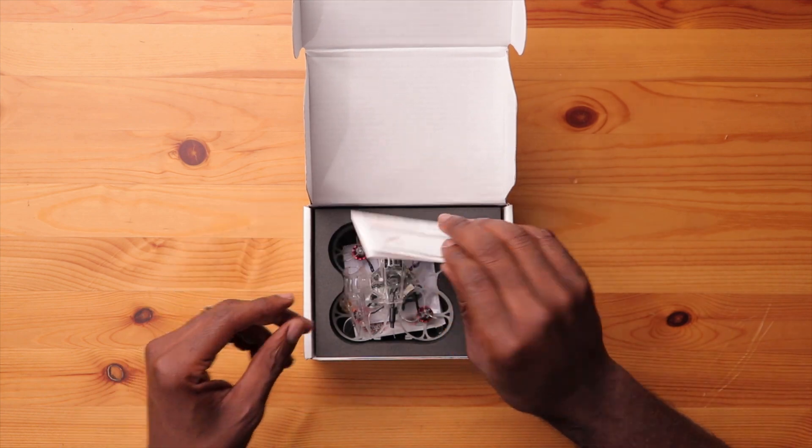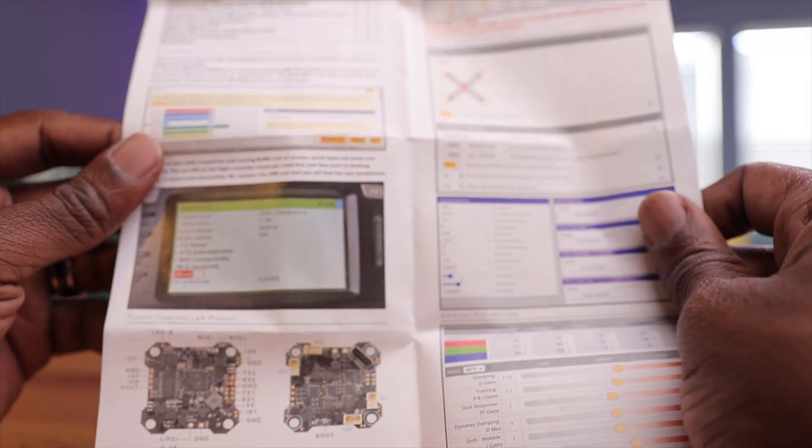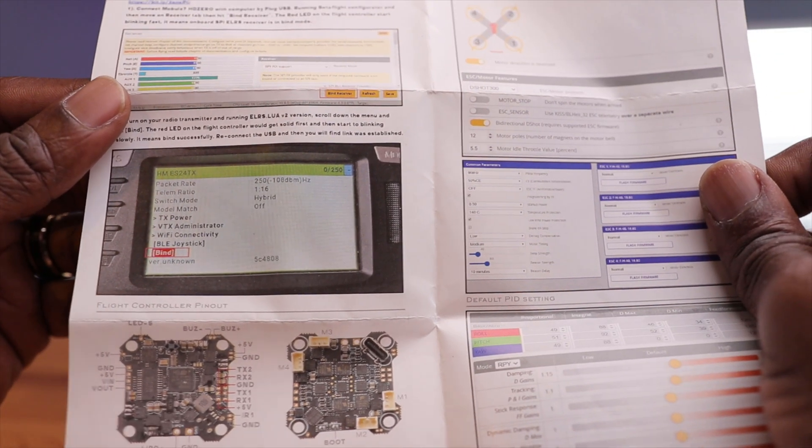Pretty straightforward inside — nothing fancy. You have a color manual with some of the configurations. This is a pretty cool layout, and it will give you the proper instructions to configure everything. Since both ExpressLRS and HD0 are still relatively new to the FPV world, if you're new to either — especially HD0 — this will tell you how to configure your drone, get the visuals right, and update the firmware. You can also go to the website for all the HD0 information.